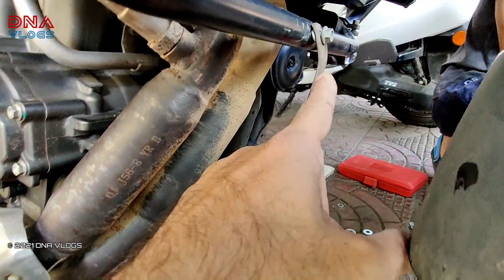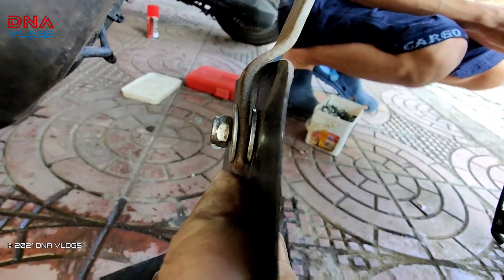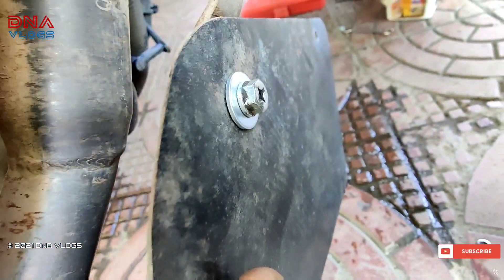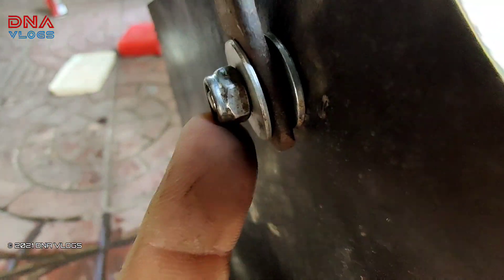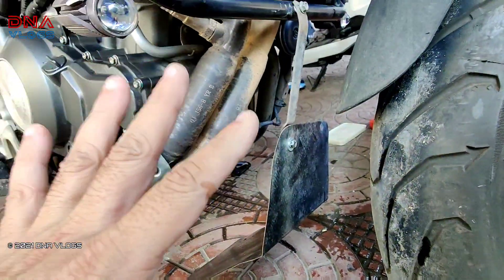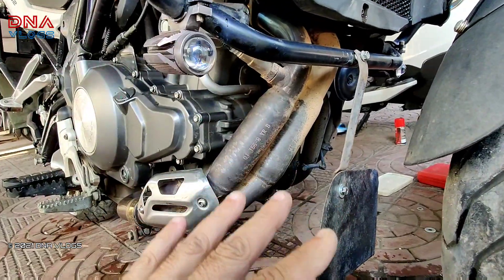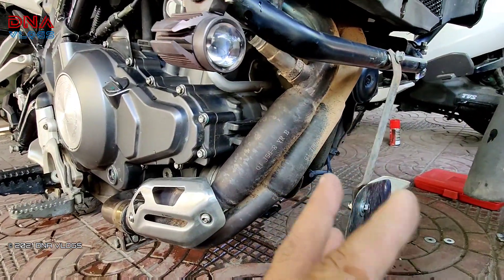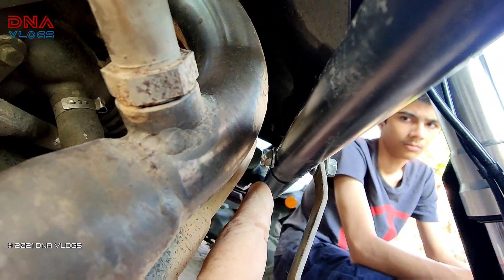The first pending clamp is now in place. I've mounted it with a bolt and a big washer, and on the back side there's another washer and a lock nut. I've used a lock nut because if I exceed speeds beyond 110–120 km/h there's slight vibration in the bike, and I don't want the nuts to come loose.